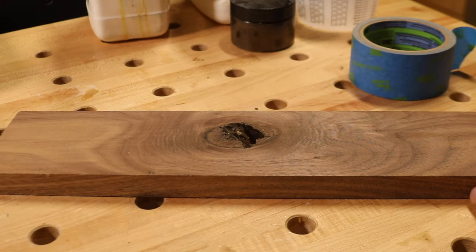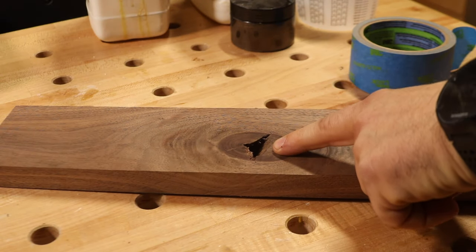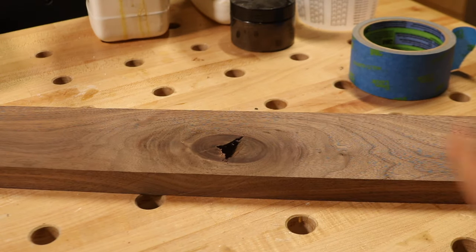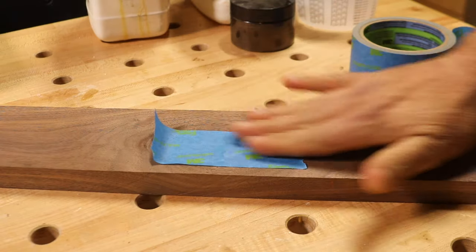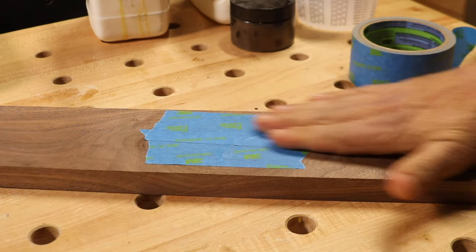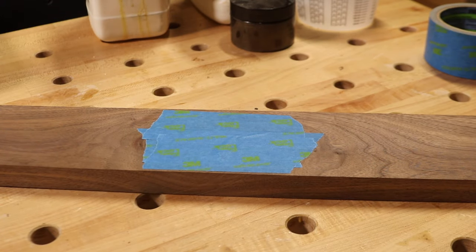The first thing we're going to do is inspect our knot hole to see if it goes through the other side of the board, which on this one it's pretty obvious that it does. Some of them might not be that obvious, so we're going to go ahead and take some painter's tape and seal off the other side of the hole. All right, that should do it.